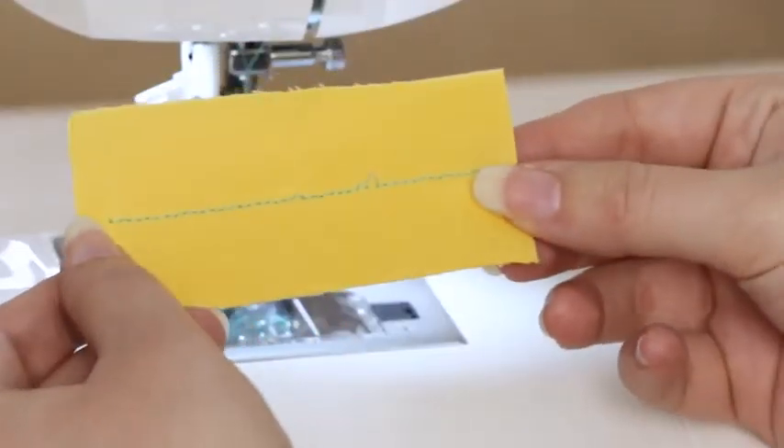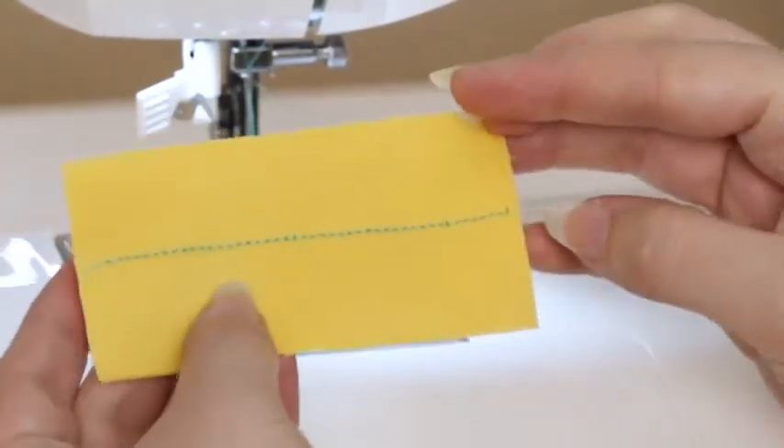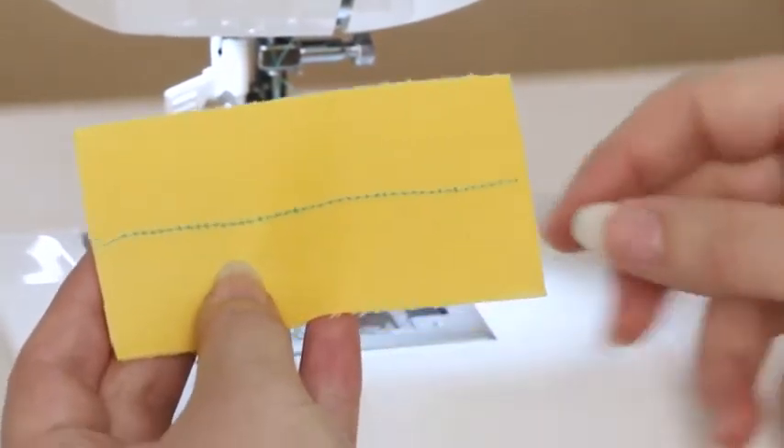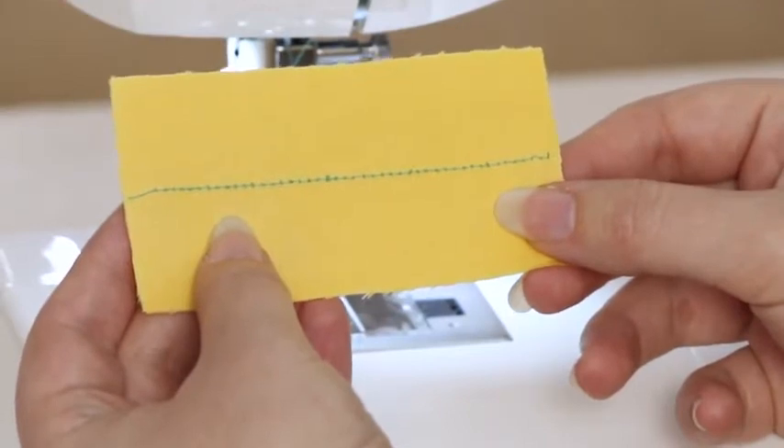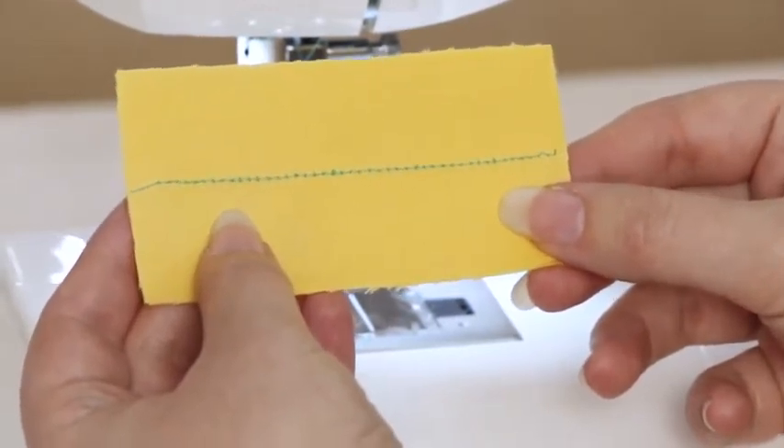If your stitches look loopy on the top, or irregular or full of thread on the back, then you'll need to re-thread your upper thread. You can also check your instruction manual.